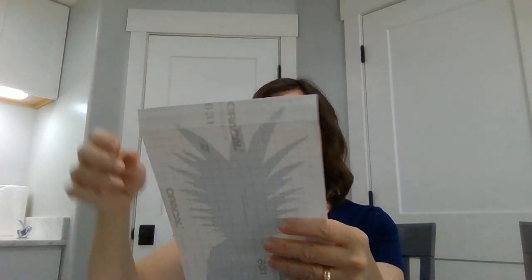When you get it in the mail, it's going to come to you and on the back are grid lines that are really good for being able to trim it down if you need to. This one's trimmed pretty well.